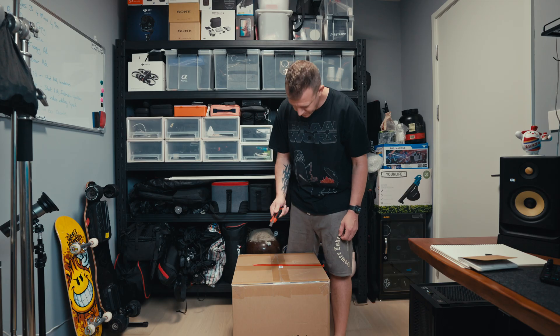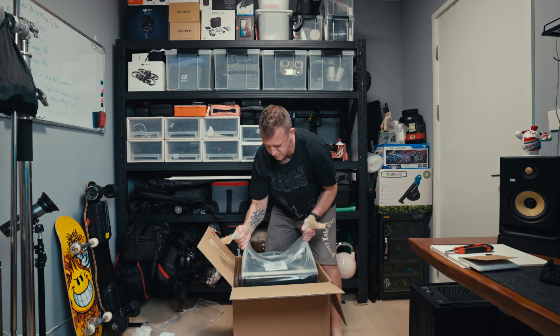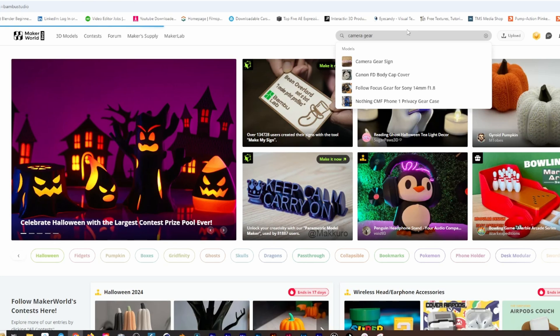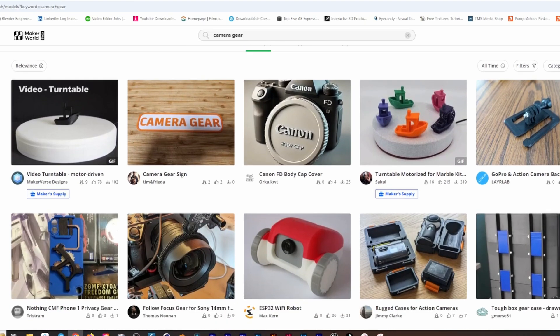So I bought a 3D printer. I have really got into the weeds with this 3D printing. I spent the last couple of days just getting used to the printer by printing a whole bunch of stuff that was already on the included SD card, and a bunch of stuff I found on Maker World and Thingiverse.